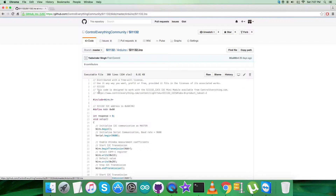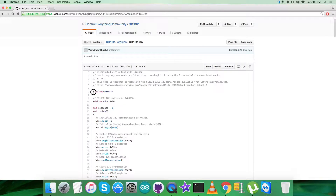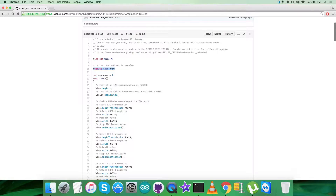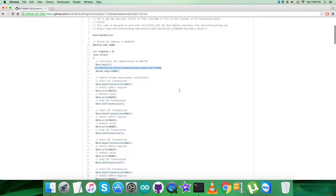Now get back to the code. It's an Arduino code with a .ino extension file. You can see we have included the Wire.h library and we have defined the address of the sensor as 0x60. Next we have the void setup function, where we have initialized I2C communication as master and serial communication with the baud rate equal to 9600.